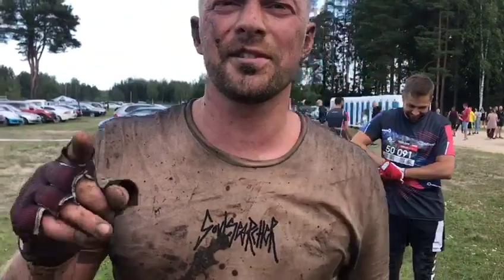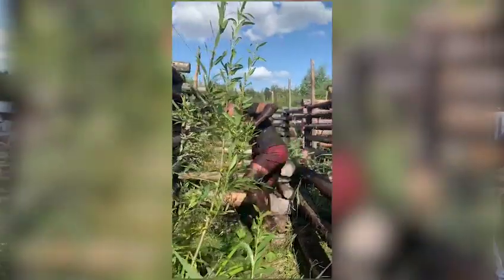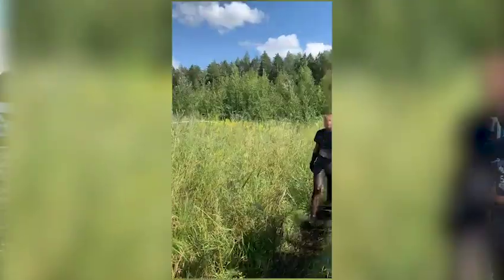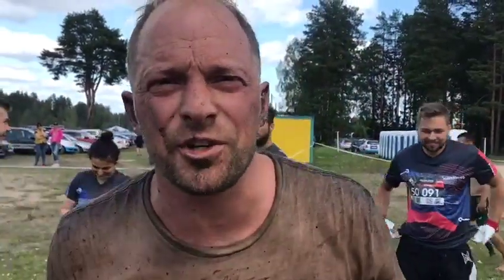We just tested Kuru Shoes in a race that is 10 kilometers long, containing pure mud, mud swamps, some lakes, and forest. There is no flat surface. Some places they call it 'shoe eaters' — I have seen many shoes lost there.